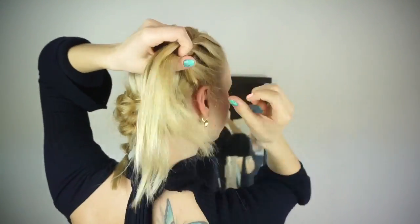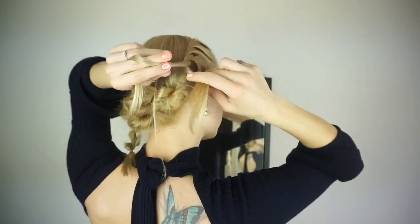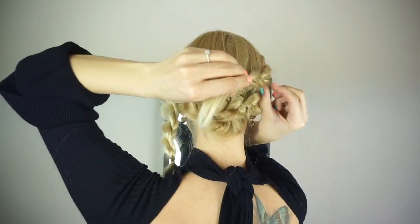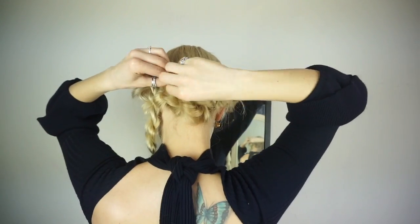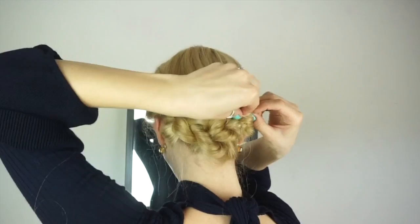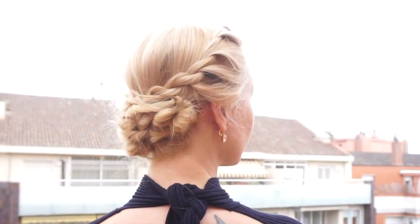Once I've added in all the hair to the braid, I twist both strands in one direction towards my face and then twist them over each other away from my face. I do the same thing on the other side. I secure both braids with clear elastics, pull them apart for volume, and then simply fold them over the other braids, hiding the ends and pinning everything in place with bobby pins. And that is the finished look of this simple four rope braid updo.